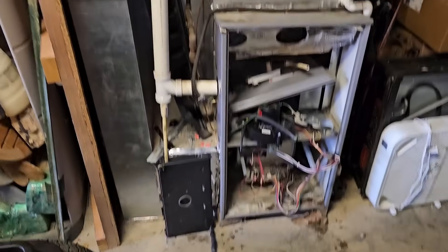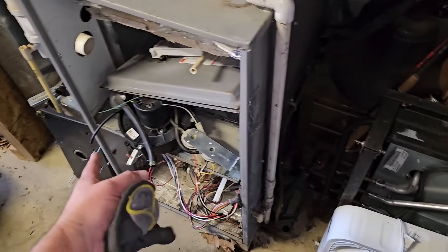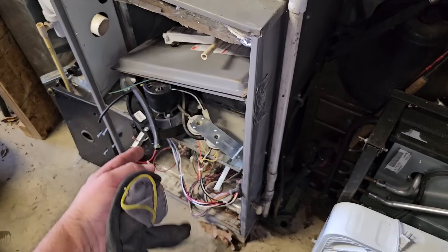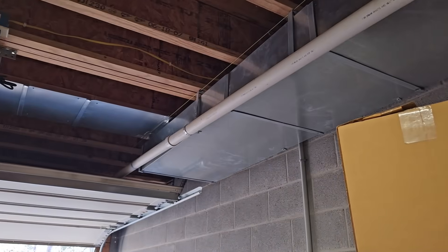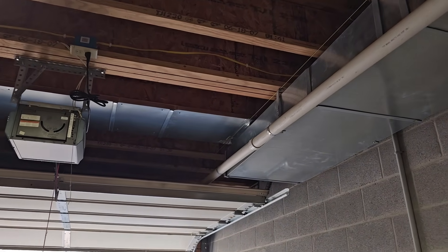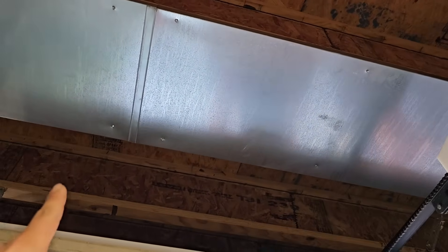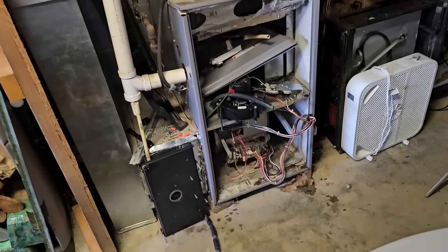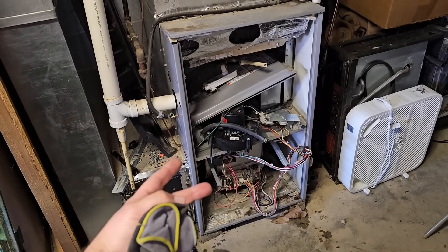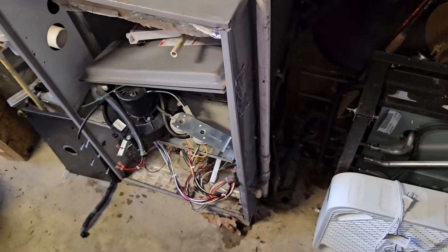We don't have enough return, so we're going to add another return — probably try to add it upstairs. But if we can't, as long as there's no gas water heater down here, we can add a return right here. We'll probably add a 20 by 20 return down here because this is definitely not sufficient. You know that the joist space there where it's panned is not enough for this 5-ton unit. So we're going to offer to add another return — upstairs if we can, downstairs if we can't. Just make sure you don't have any gas appliances downstairs, because you don't want to pull in combustion air from a water heater. But there's no gas water heater down here in the basement, so that's nice.